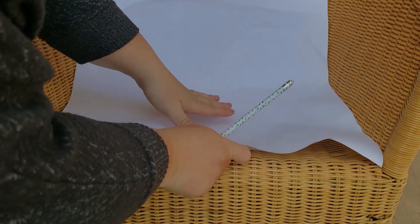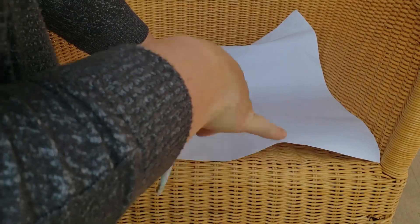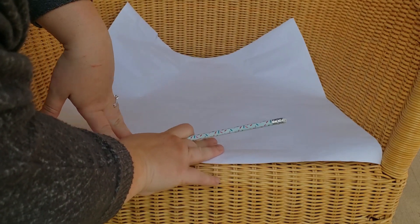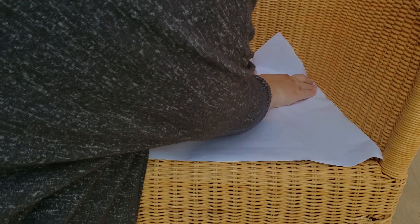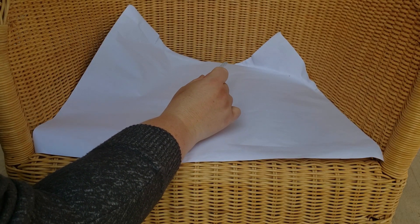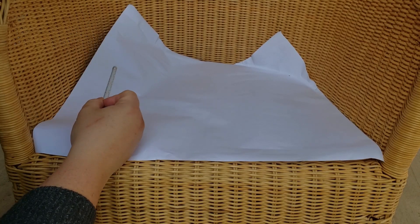I cut out a rectangle using those measurements. What you can do is put the paper down and press it into the curves. Place it how you want it, and when you get to a curve, just press it in and make a pencil line. Then fold the pattern in half and cut out a perfect curve — that way it'll be mirrored on both sides.